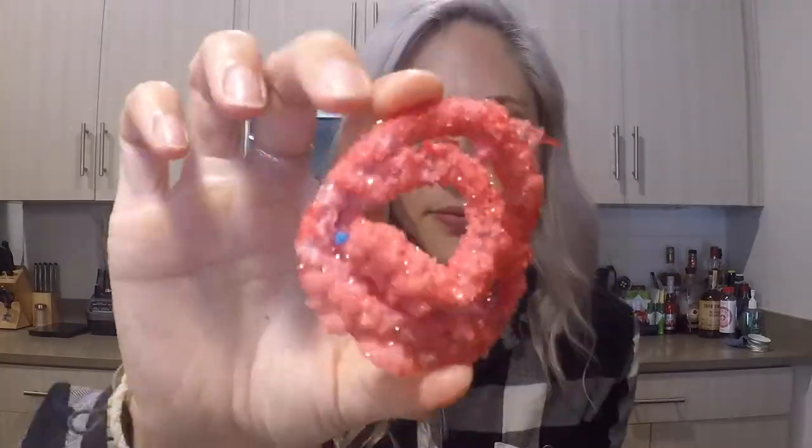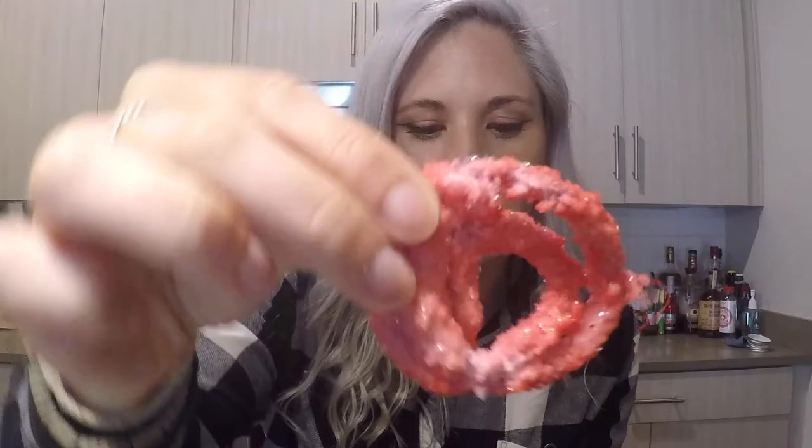This week we're going to make crystals. To show you what I mean, let me show you a few that I've made this past week. These crystals are awesome because you can have them around the house where they can reflect sunlight, or you can even use them as Christmas ornaments.